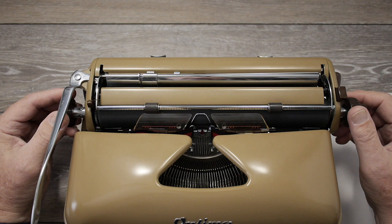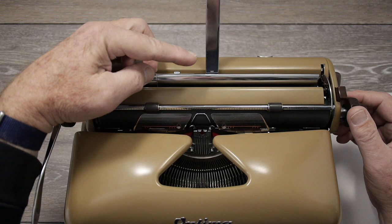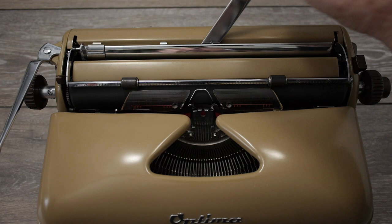The first kind of end of page indicator we're going to look at is on this Optima Super. It's reflective of a lot of the Olympia SMs and a few other German typewriters that have this kind of end of page indicator. It also serves as the paper support arm on the Optima.